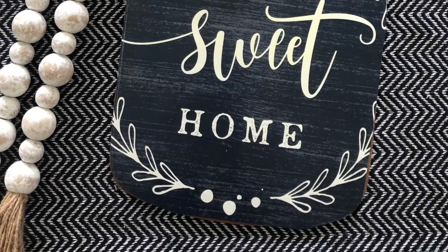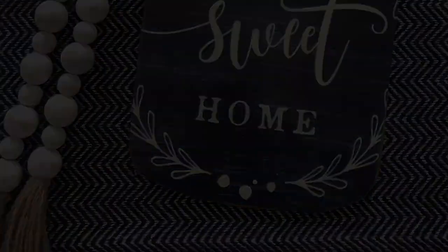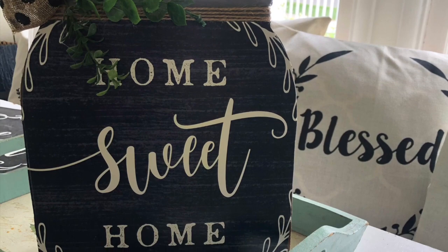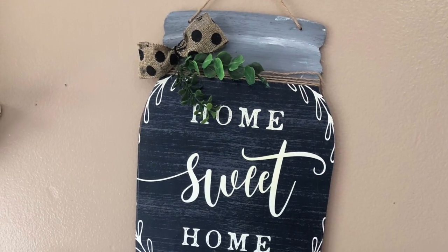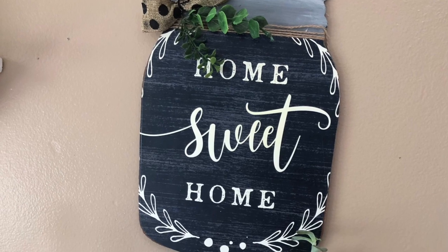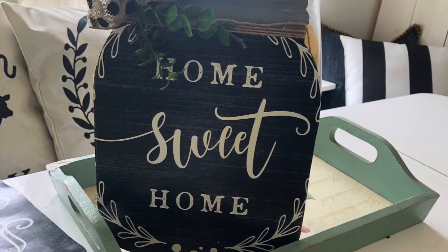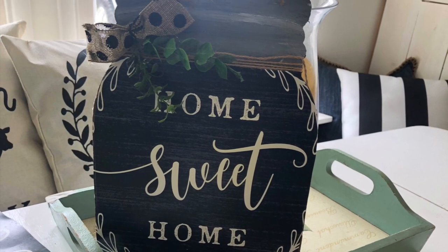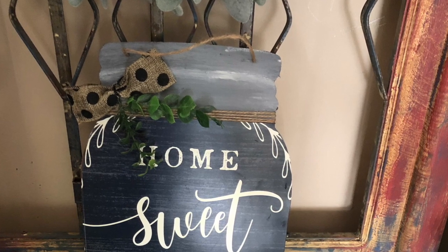There you have it, folks — a Home Sweet Home mason jar sign looking so cute in my kitchen, bringing in some really awesome summer vibes because we're all ready for a big mason jar of lemonade! I hope you like this project — I sure did. In the end it only cost me three dollars at the Dollar Tree. If you go to Hobby Lobby you can spend a lot more than three dollars!